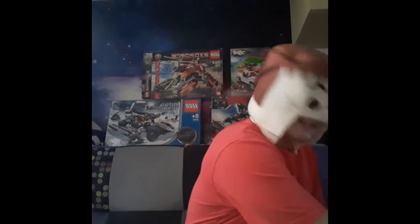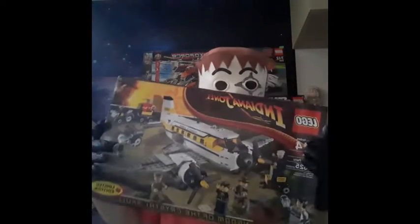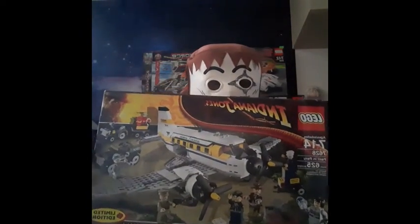Hello everyone, and today I want to review set 7628 from the LEGO Indiana Jones series, back in 2008.